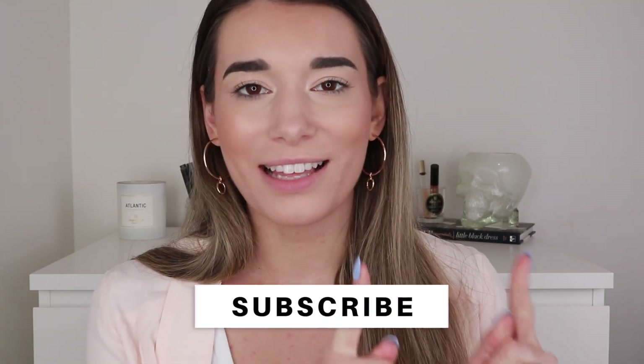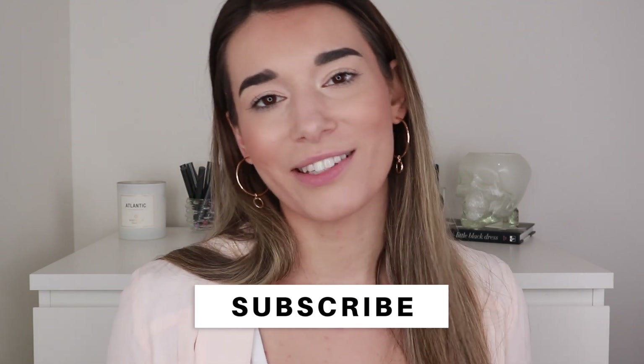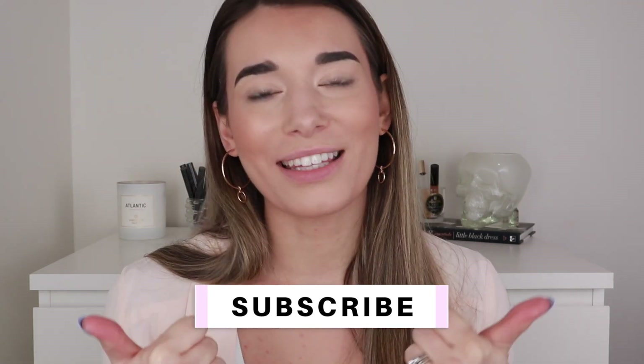Before we get into the video, if you're not subscribed yet go ahead and subscribe and click that little bell so you get notified every time I upload. Also be sure to like this video if you enjoy it, and if you want to know my thoughts on these palettes and see the look I come up with, please just keep watching.